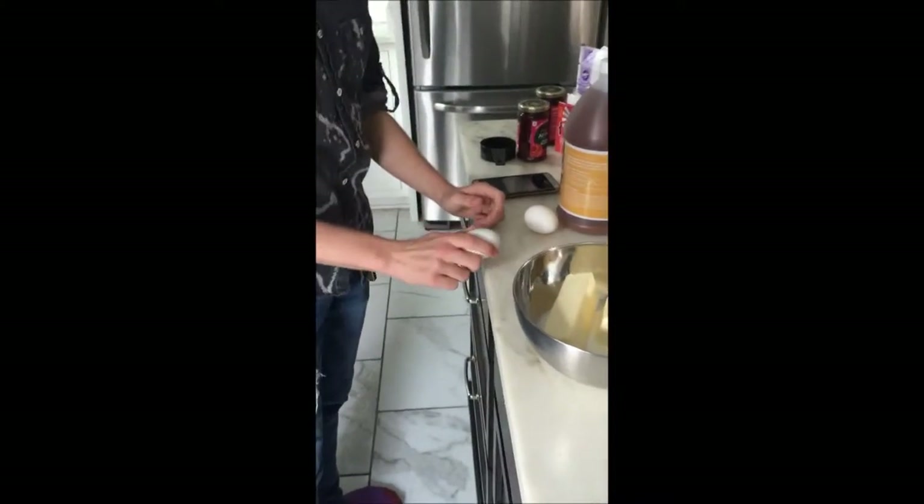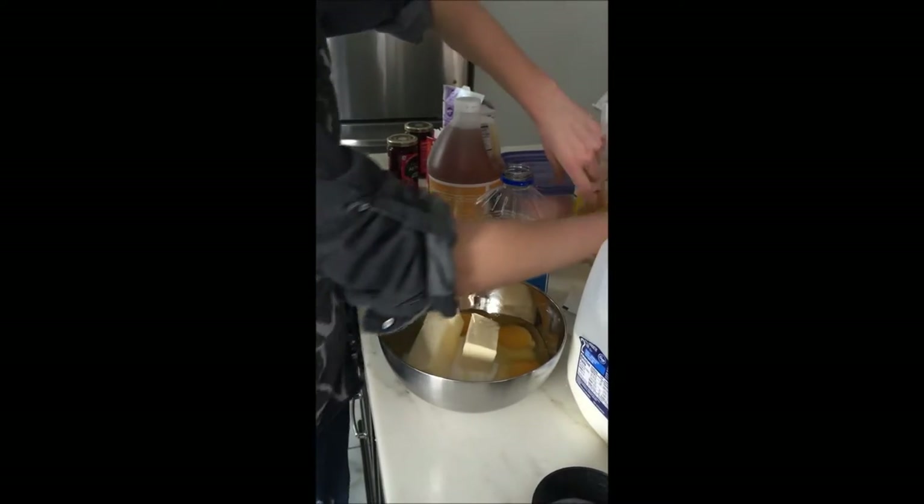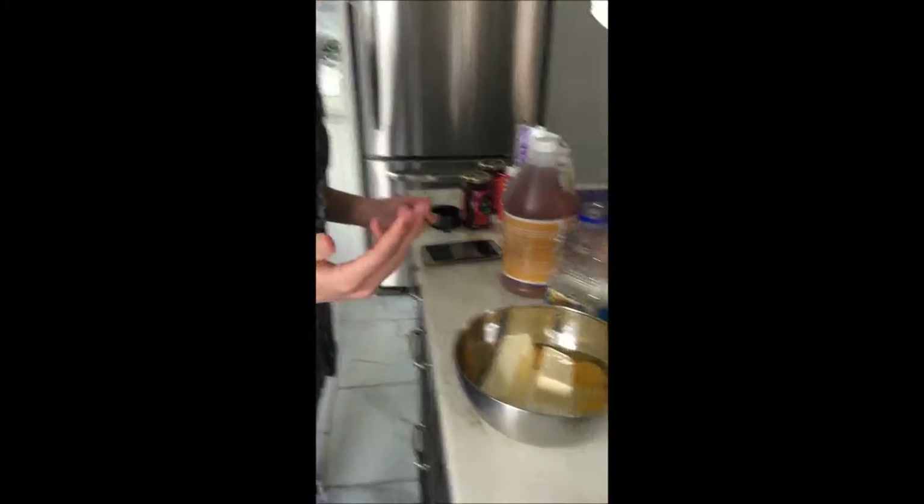Crack them individually and don't get the whites in. You don't want to get the whites in there — they're poisonous. Well, actually that's the shell, not the white.